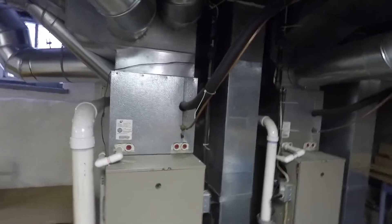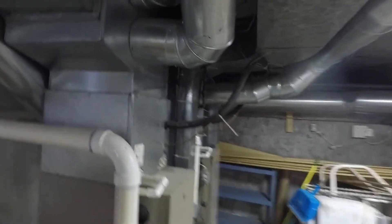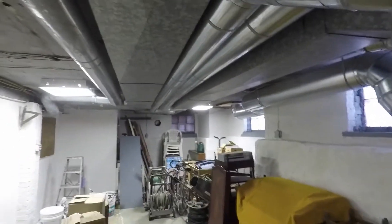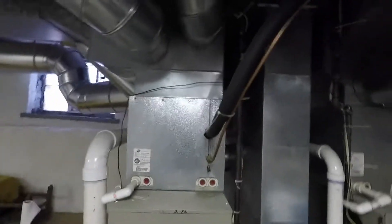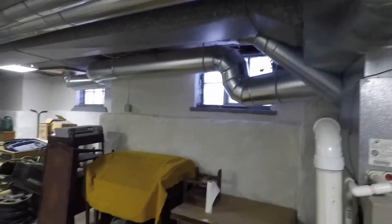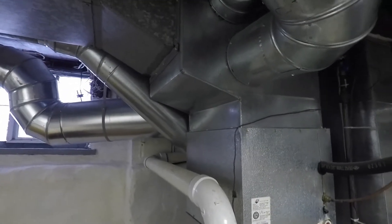This is a classic — boosting your ductwork without running all new ductwork. Working with what you have to get more airflow. Because in this system, an 8x16 was the supply for the whole unit, and the same thing on the other furnace — definitely not enough airflow for an entire unit or half of a home. This is a very nice, inexpensive way to boost your airflow.